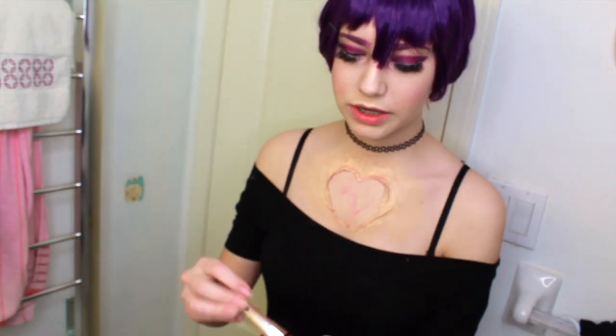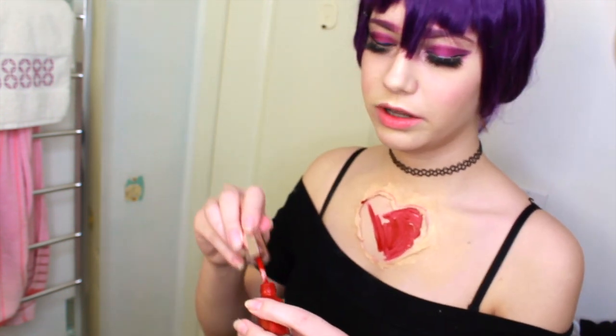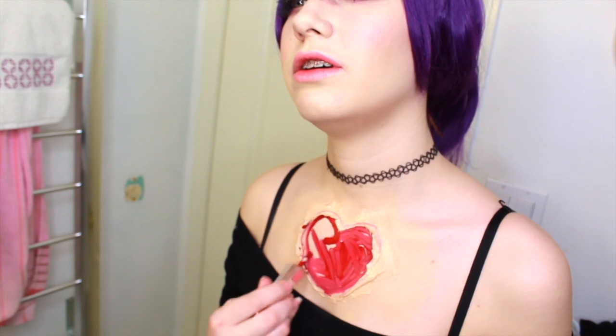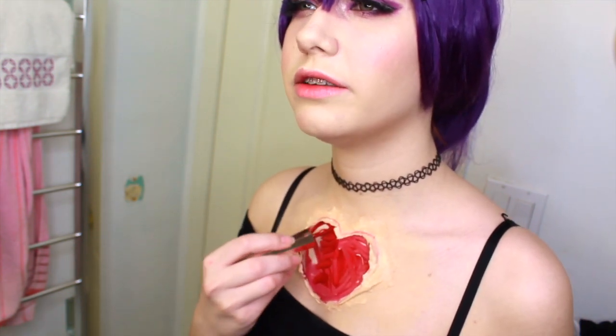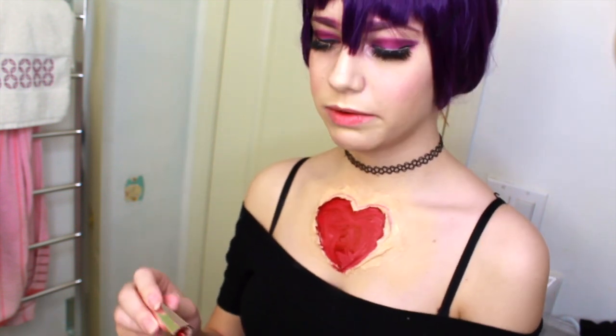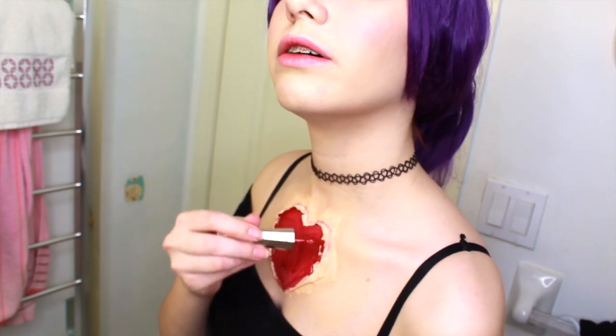We're going to go into the back with foundation and cover it so it looks like skin in any areas that don't have fake blood trickling down. I'm also going in with this red lipstick — it's the Fenty Beauty lipstick — because it looks super red. It'll probably stain my chest but that's fine. I'm using it as a base just in case the fake blood starts to come out; it'll still have a deep red underneath. I fill up the heart with lipstick and blend it out the sides.